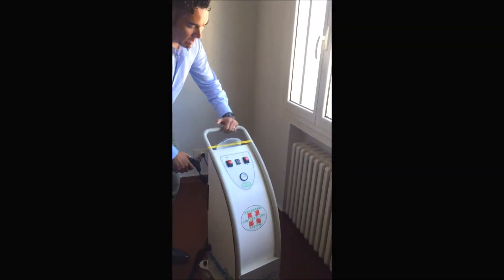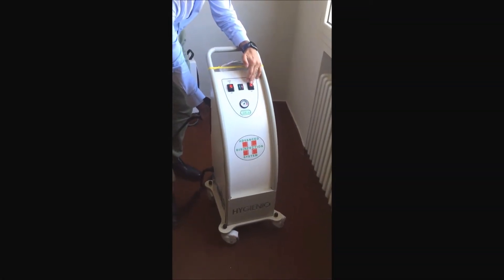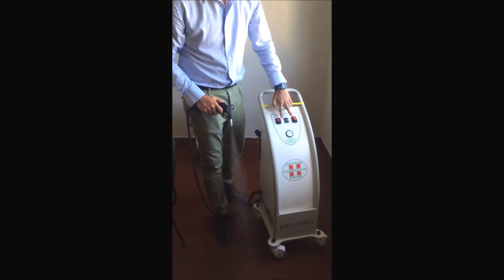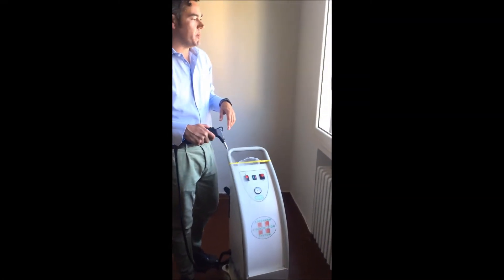I will now apply it. I will switch on with this button. What it is doing is injecting and mixing steam with the disinfectant solution. Now I have it like this, and at a distance of 40 centimeters, I apply it on the surface like this.